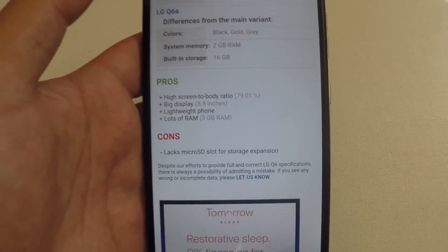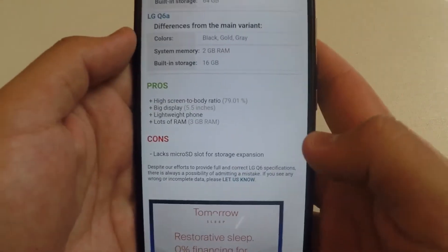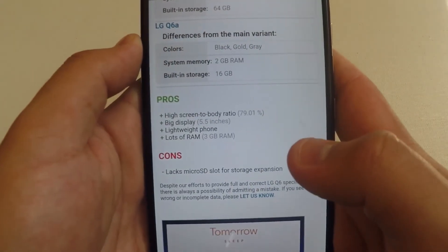The cons include a lack of a microSD card slot for storage expansion, so we're going back to the iPhone-type situation where you can't expand memory on the LG Q6.